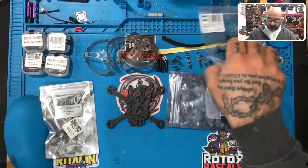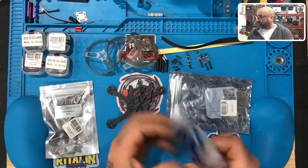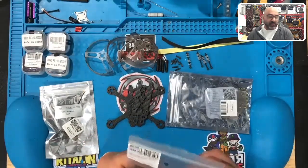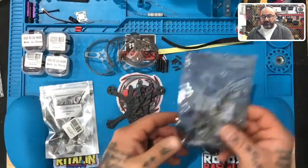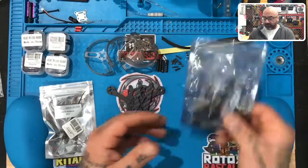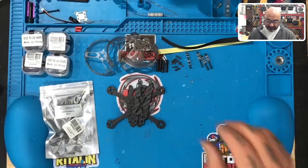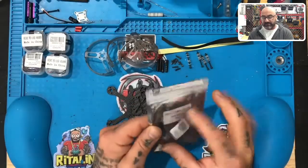Let's go through this real quick. First thing prop-wise: we're going to do the Hokie 1940 props, so you can expect some of those — we may change that down the road, but for right now this is the ones we're going to use. You will also receive an HGLRC 15-amp AIO flight controller and ESC combination. You will receive a Vista antenna — this is the eight-centimeter cable version, the short antenna.